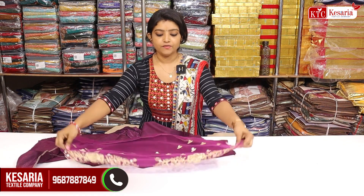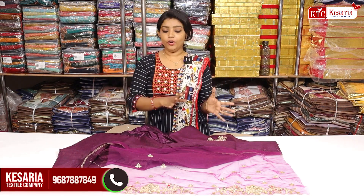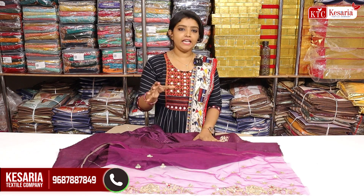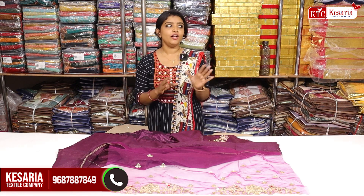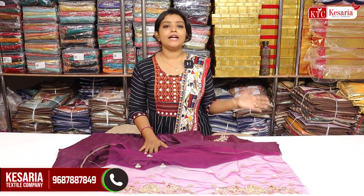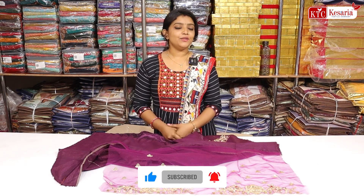This is a very important collection. This is a great collection for you. If you want to make a screenshot, you can send me a message for the product. If you like this video, please like and subscribe to our channel. See you in the next video.